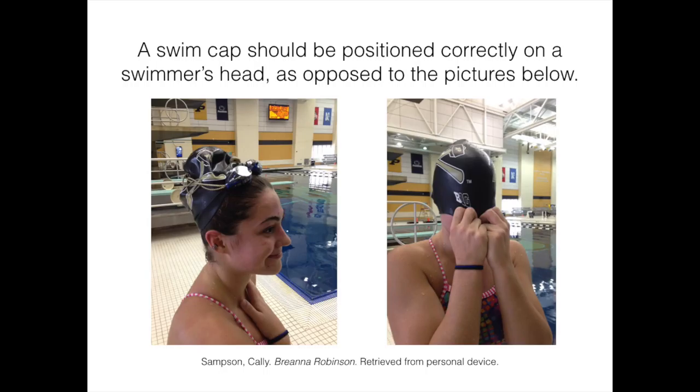Before you can get in the water, there are a few things a swimmer should remember about their swim cap. It is important that you tuck all of your hair into the cap so that there is no drag while you are swimming. Also, you don't want to over-stretch the cap because it could break. Make sure the cap is correctly adjusted, otherwise it could fall off your head while you're swimming.